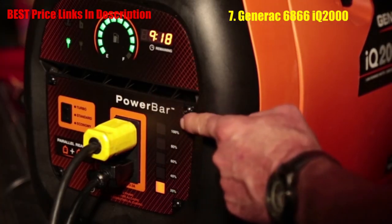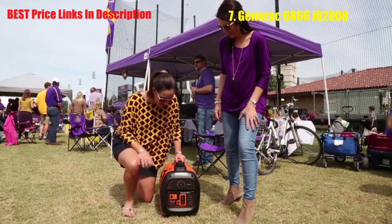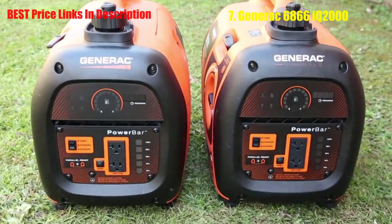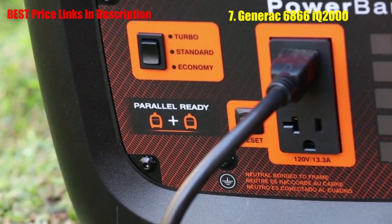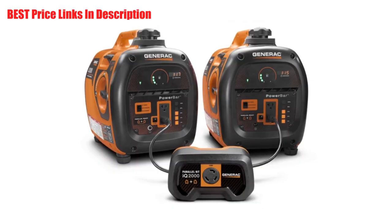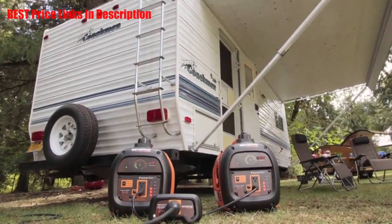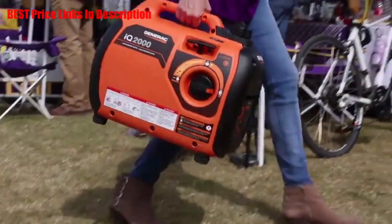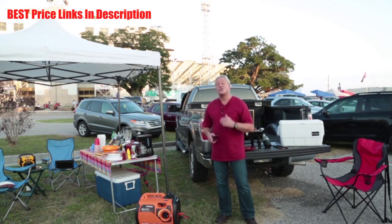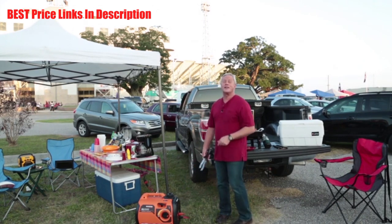The exclusive power bar monitors and instantly displays the wattage you're producing at any given moment. The generator's 2000 starting watts is enough to power all your tailgating or campsite appliances. Of course, there are times when you need more power — fortunately, the IQ2000 is parallel ready. Just connect two IQ2000 generators using the optional parallel kit to get almost twice the power. Setting it up is as simple as plugging in an appliance. The IQ2000 weighs in at less than 50 pounds, making it very easy to carry wherever you need it. Pack a Generac IQ2000 portable inverter generator to power up your next expedition.